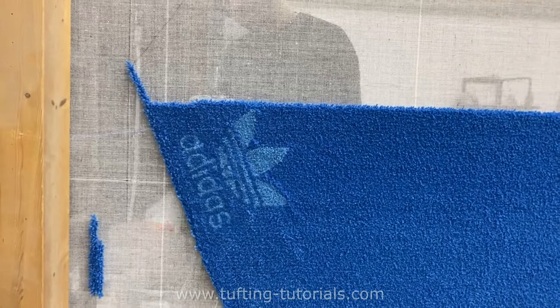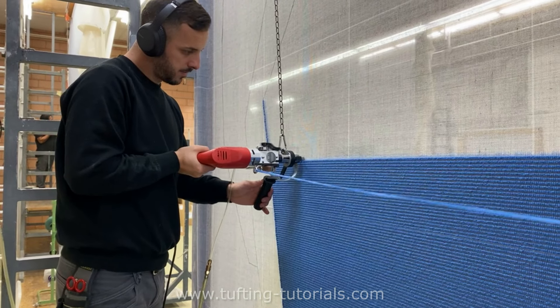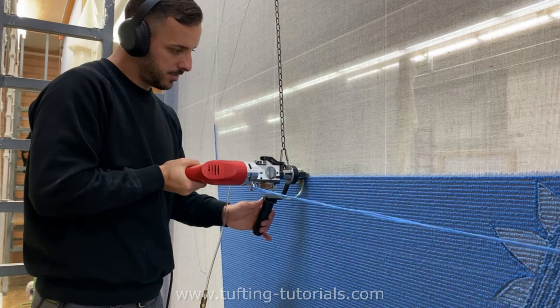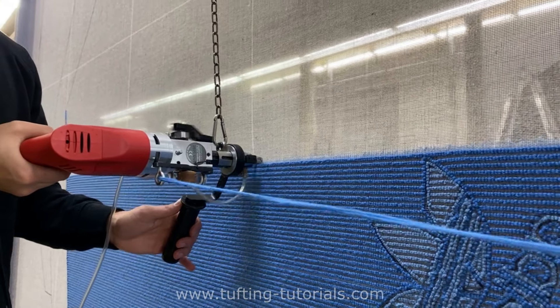Our tufters always listen to their favorite music or podcasts — this way they can concentrate better on their work, and let's be honest, it makes it more fun. Look how consistent and straight the lines are. This is very important when you want to make a tufted rug with an even structure on the other side.